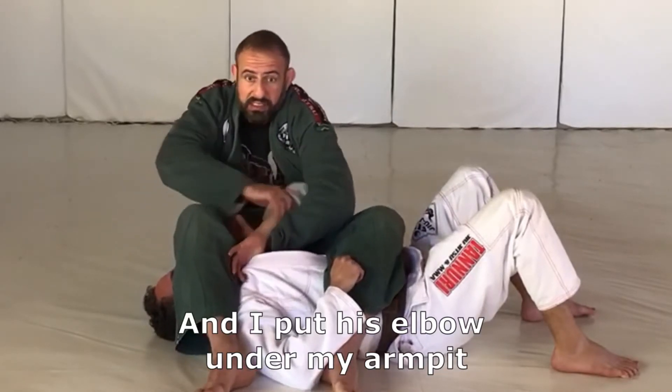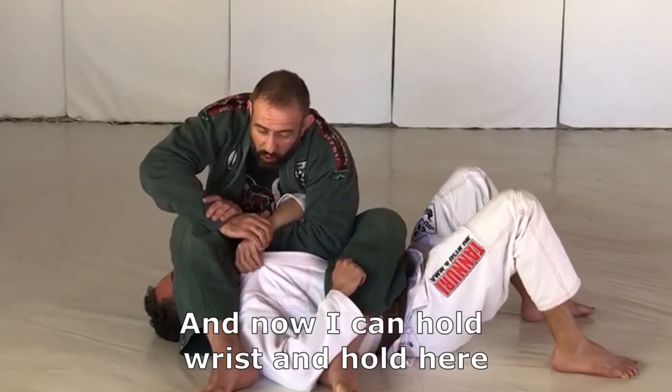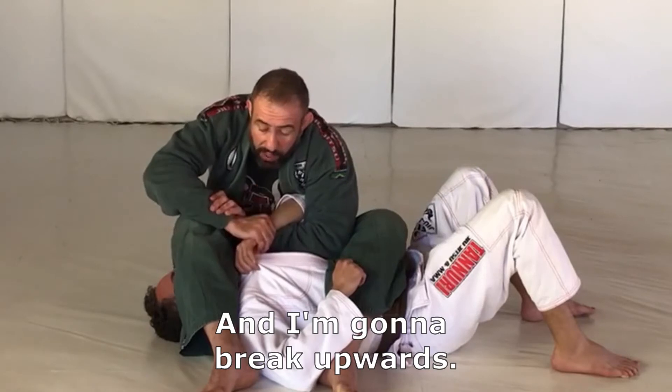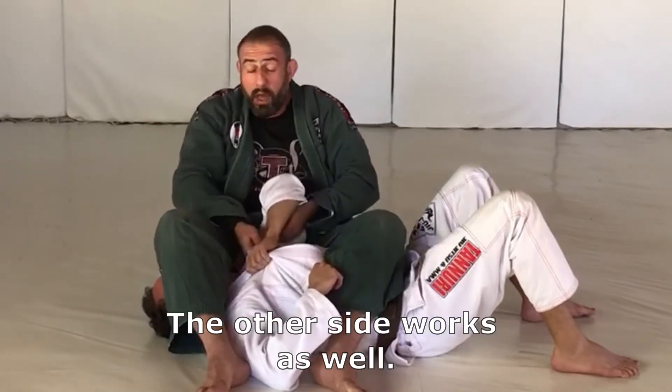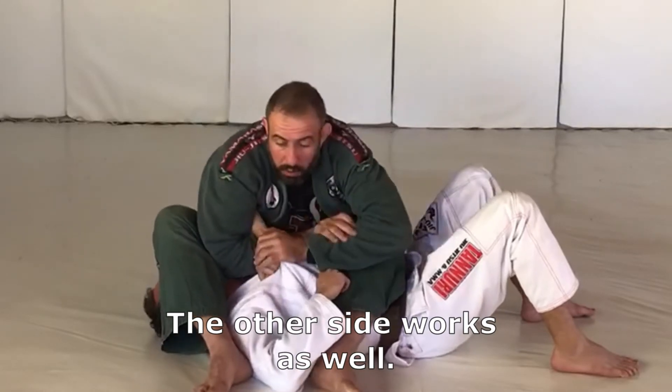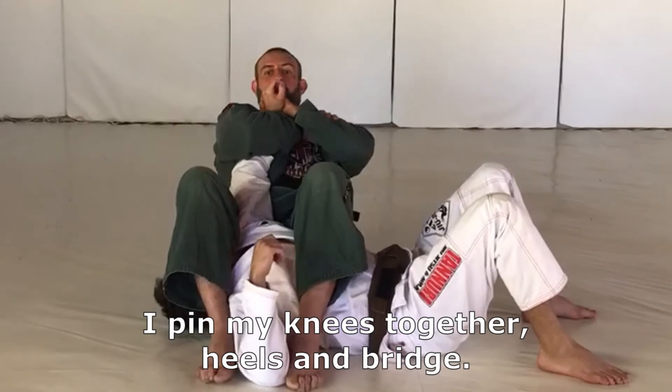And I put his elbow under my armpit, and now I can hold the wrist, hold here, and I'm gonna break upwards. The other side works as well. I pin my knees together, heels, bridge.